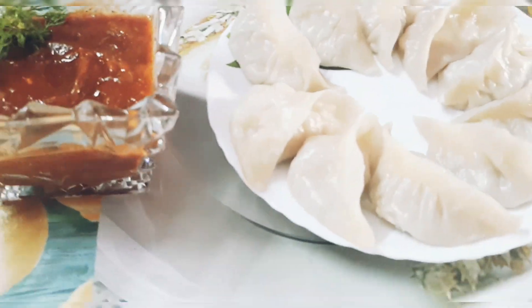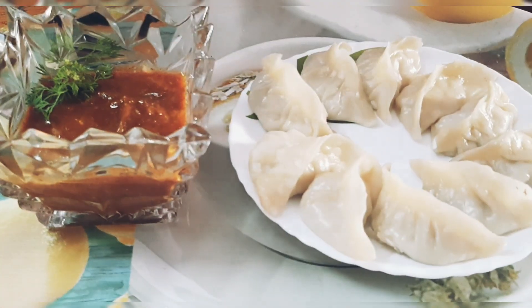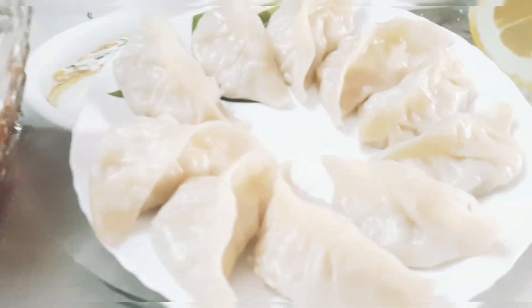The momos are ready to serve! Hope you liked my video — if you did, don't forget to subscribe!